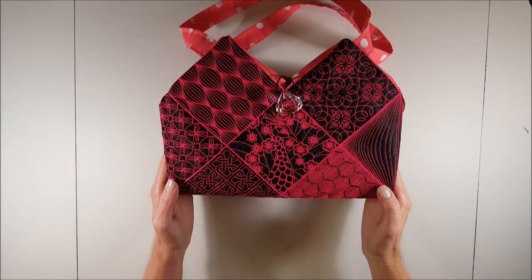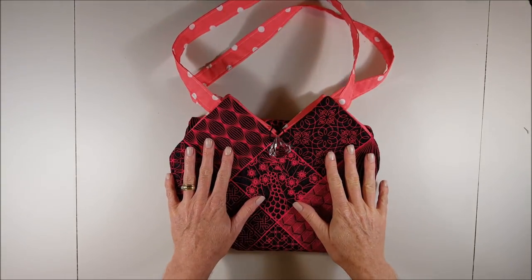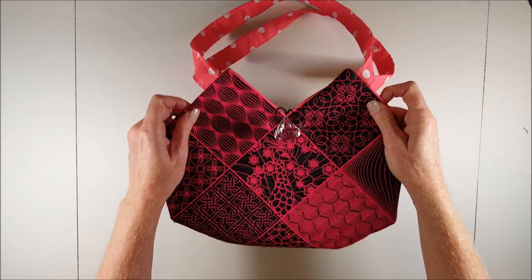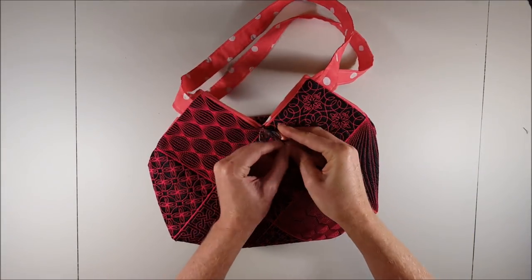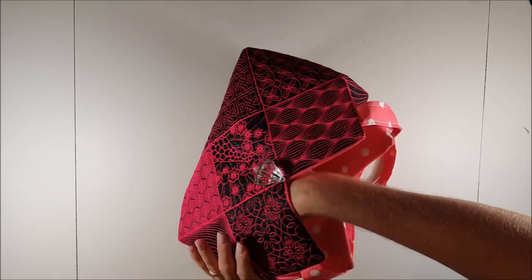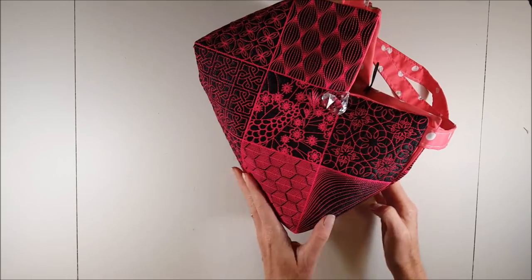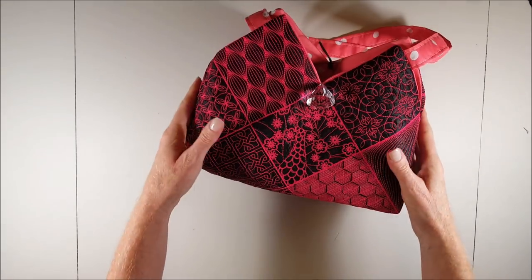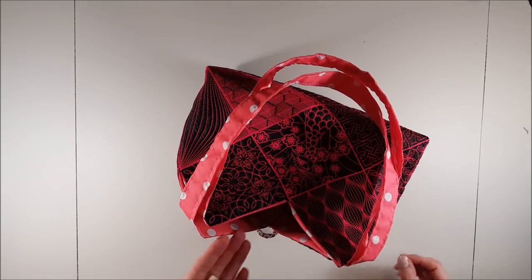In this tutorial we will complete this tote bag. It is a very unique tote bag — as you can see it's got pointy edges at the top, and when we open it up you will see that it actually stands at an angle, which makes it a very unique and pretty project to complete with your embroidery machine.